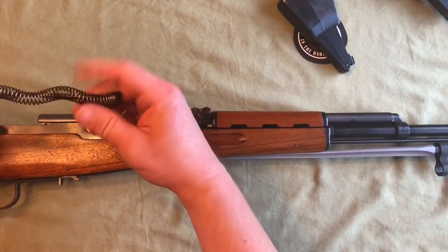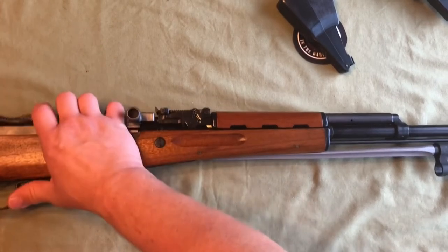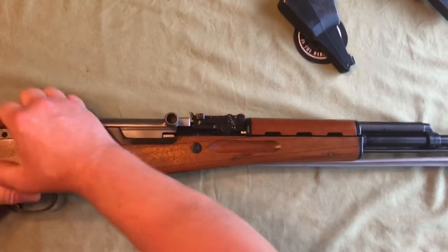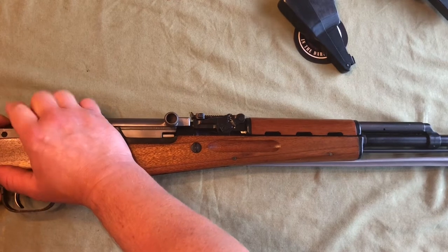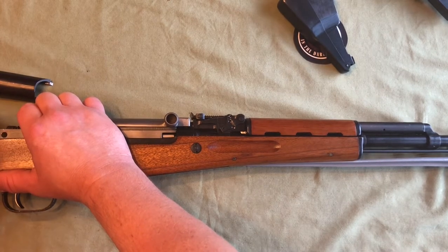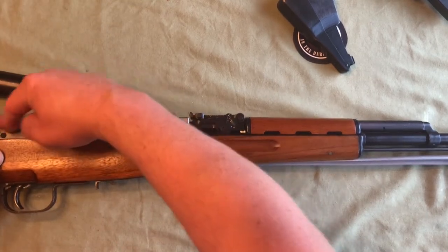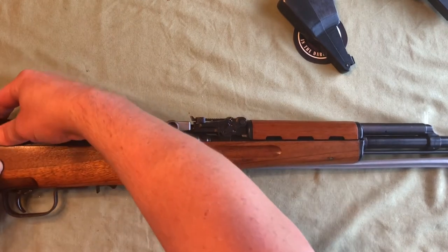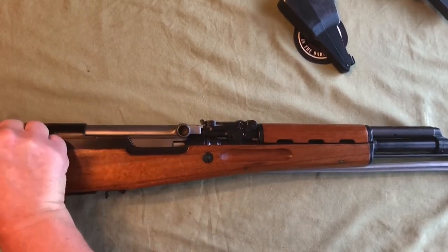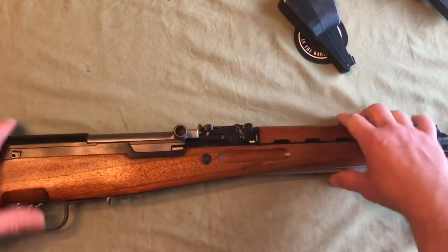Grab your spring assembly, coil end first, and insert it into the hole on top of your bolt carrier group. Slide it in and push it forward so it locks onto one of the ledges in the receiver. Be careful because this is under pressure. To reinstall your dust cover, your retaining lever has to be totally vertical — 90 degrees, 12 o'clock position — and pulled all the way out. Be careful of that spring. Lay your dust cover back on, push it all the way forward, then drop your pin back in and rotate clockwise to the three o'clock position, pointing towards the muzzle.